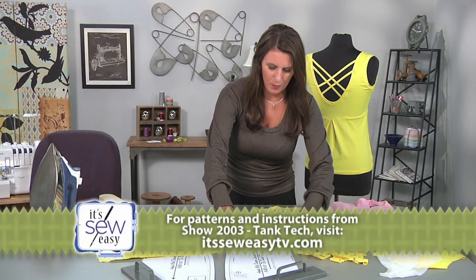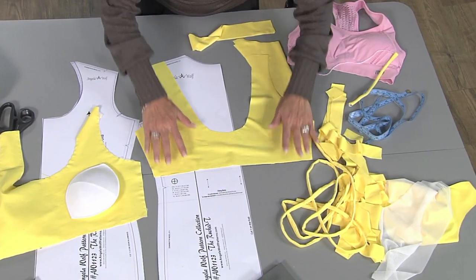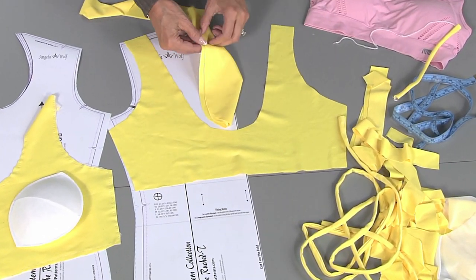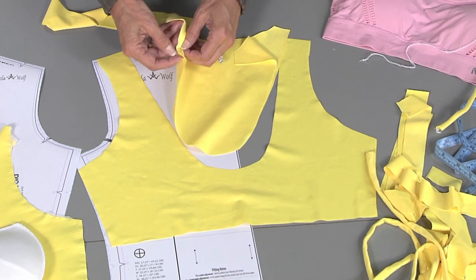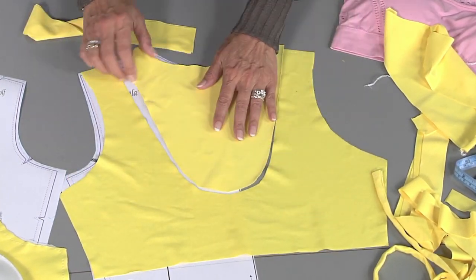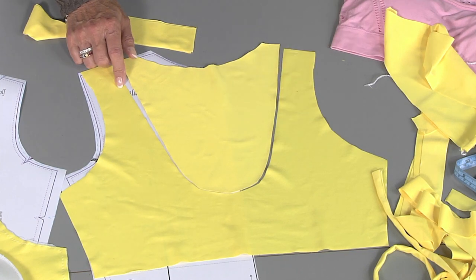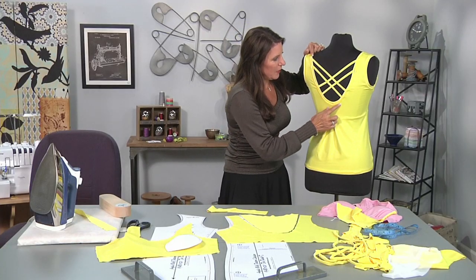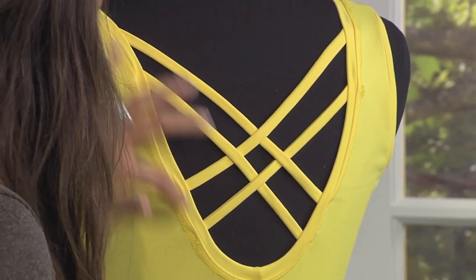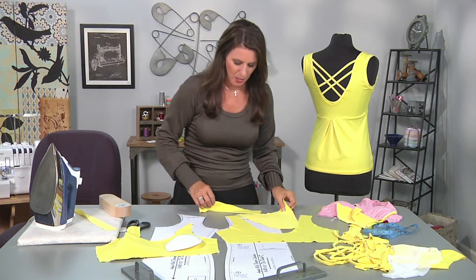Here are my spaghetti straps. If I open this top up — the reason I'm leaving a lot of this flat is it's easier for you to see. Here is my back section, and I always like to keep my piece and my pattern available because if you're using a thinner fabric, you want to make sure it doesn't get skewed when we attach those straps. The first thing you have to do before attaching straps is sew in the back ribbing.